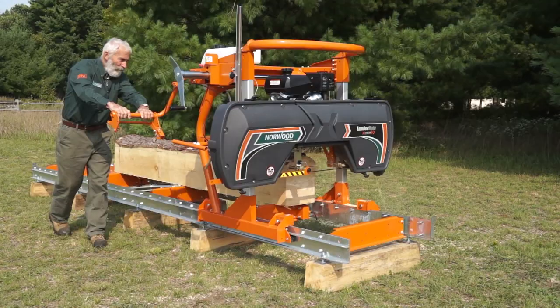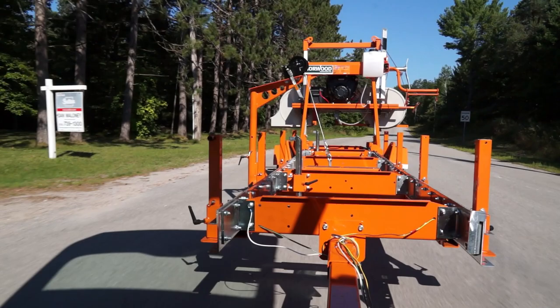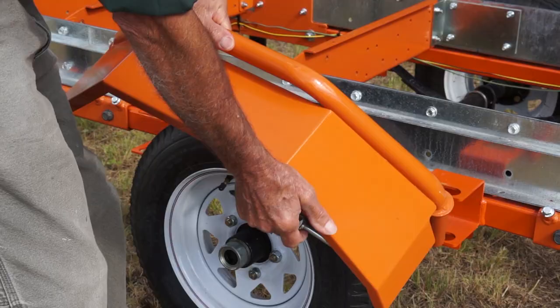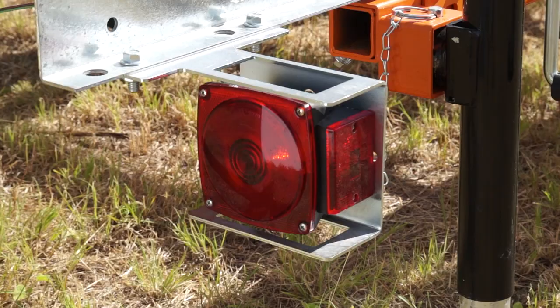For transporting the LM29 from site to site, add one or more of the optional Trekker trailer systems. Choose a trailer package with features to suit your own requirements such as a subframe and cross bunks, removable tow bar, adjustable support legs, large wheels, quick release steel fenders, carriage lockdowns, and lights with wiring harness.